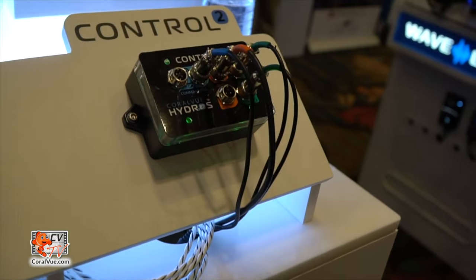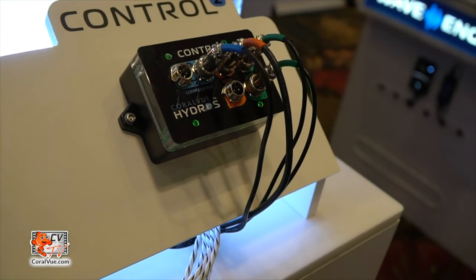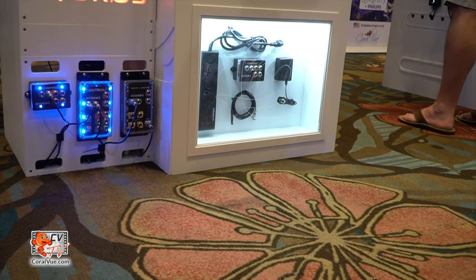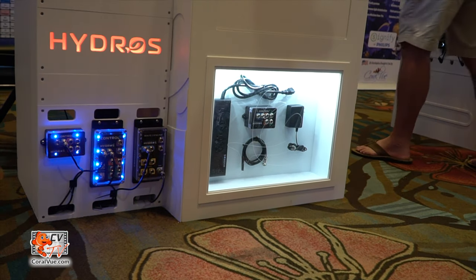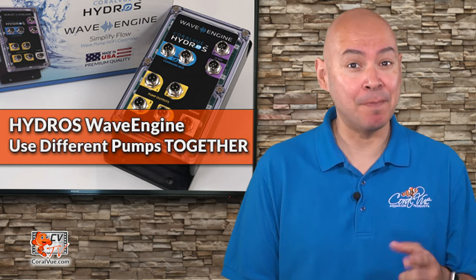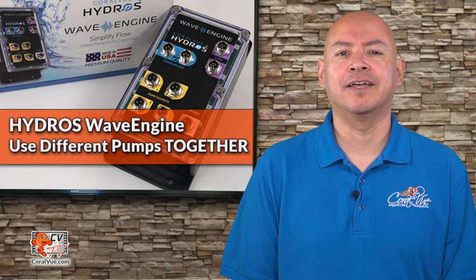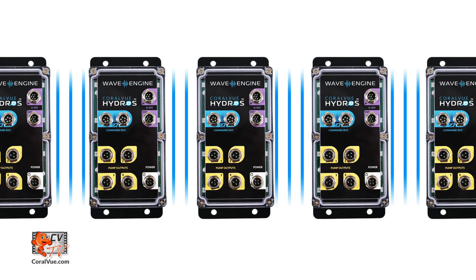You can also connect Coralview's very own aquarium controllers, the Hydros Control 2 and Control 4. It allows your Hydros devices to not only communicate with each other, but the Wave Engine can also power the controllers. Remember that one of the primary missions of the Hydros products is to reduce clutter. All Hydros devices use the same app — the only difference is that if you add a Hydros controller, more features are unlocked. You can also connect multiple Wave Engines to control an even more significant number of pumps.